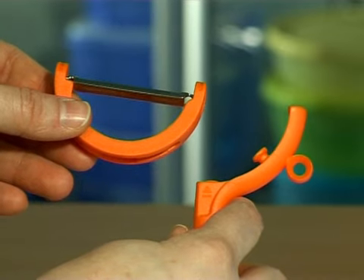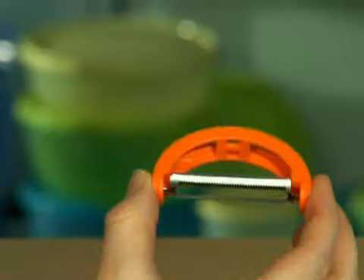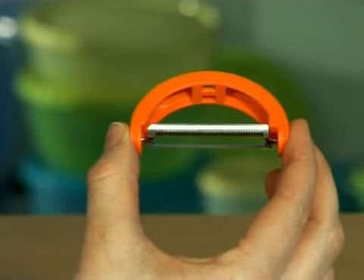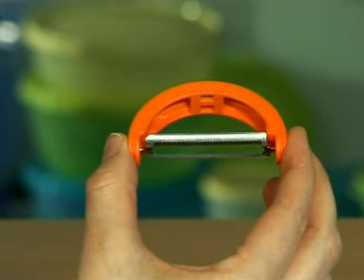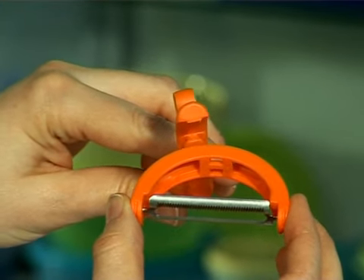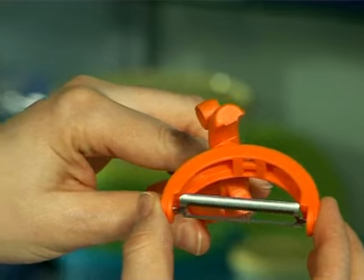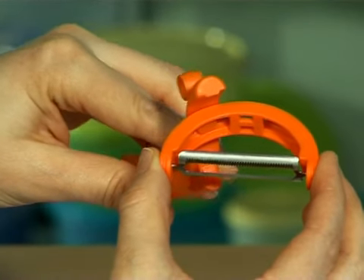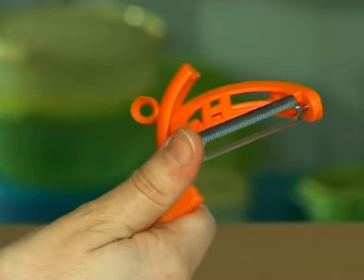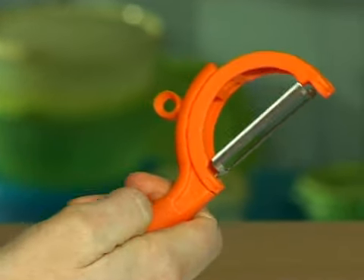Then, you need to put them in the cutlery basket. To assemble the twistable peeler, hold the blade holder in one hand. Align the small knob of the handle with one of the vertical lines of the blade holder. Insert the knob and guide it to the narrowest extremity of the blade holder. Turn the blade holder so that it clicks again in the handle.